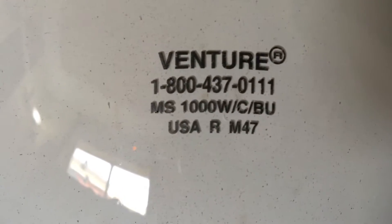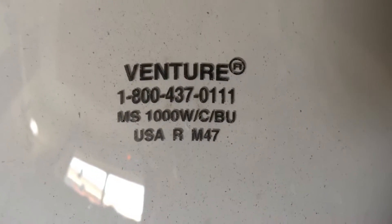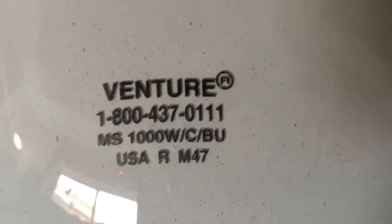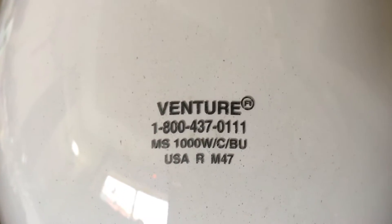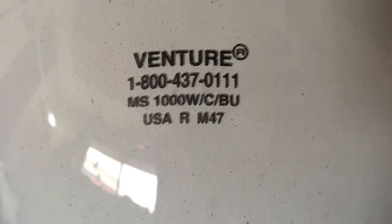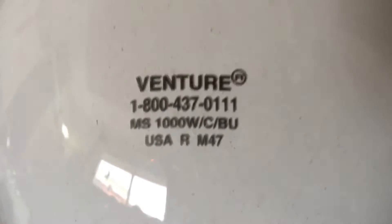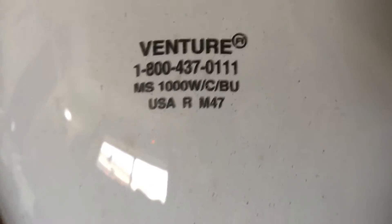As you can see, it says MS — not sure what the S means. Not sure if this is actually Pulse Start, but this is Probe Start because it uses the M47 ballast. You can see the Y's right there in the middle — it's 1000 watt. The C means that it's coated, and BU means it's a base up burn position type.